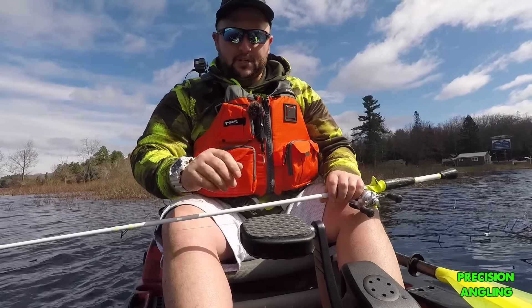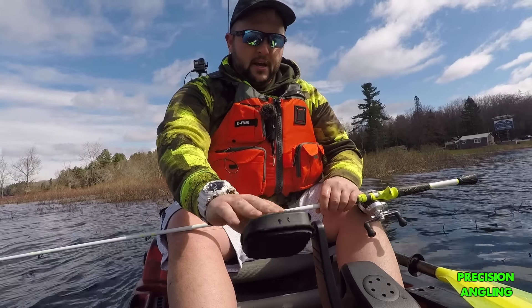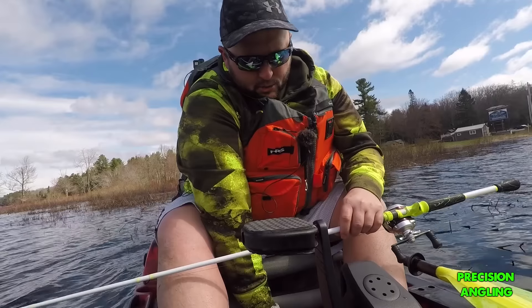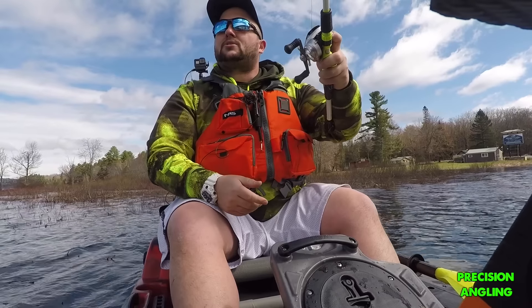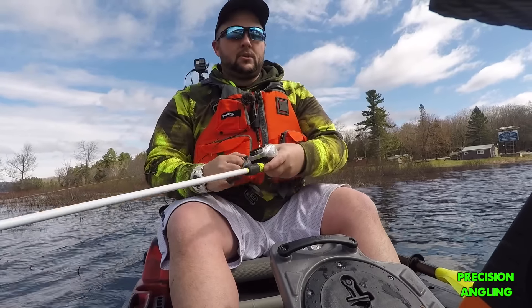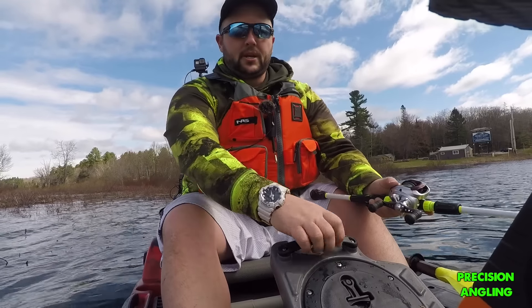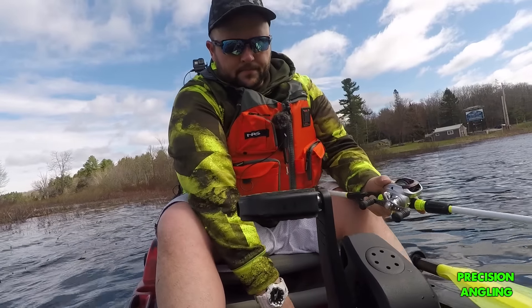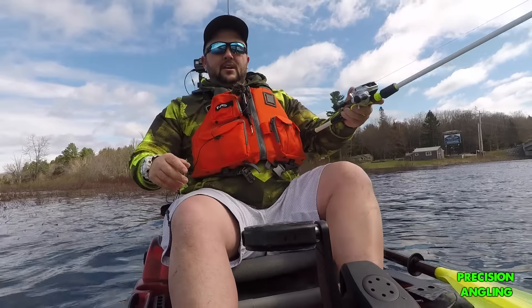One thing I really like about this kayak: I'm fishing around a little bit in really shallow water and I'm stuck on bottom right now. All you do is just unlock it, lift it up, and put it in its resting position. That's really handy — just one pop of that clip and you can lift it up, stow it, and get into a little shallower water. When you want to take off again, you just drop it down, lock it in, and you're off.